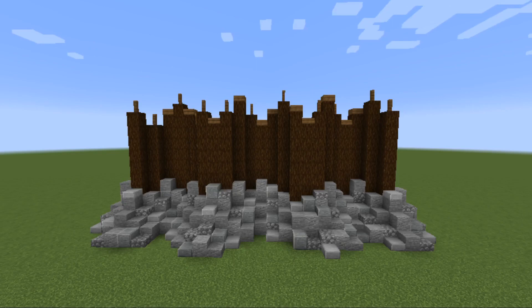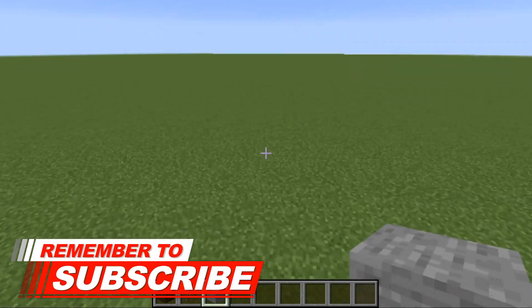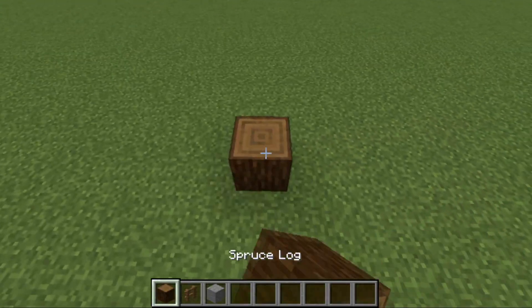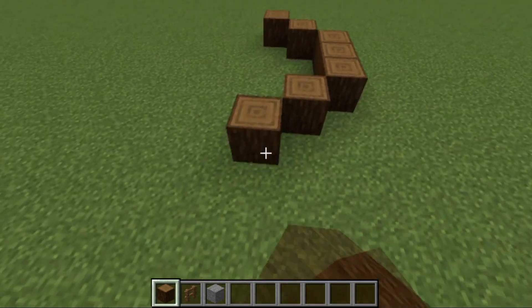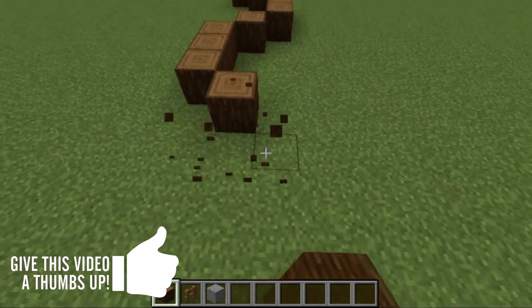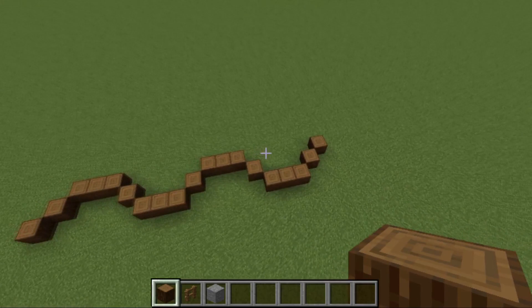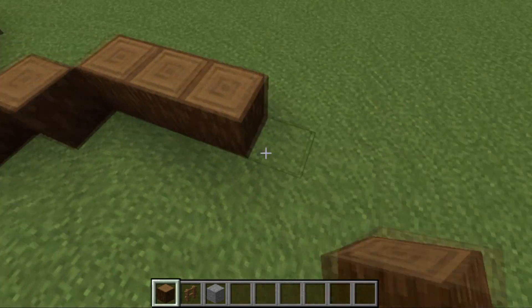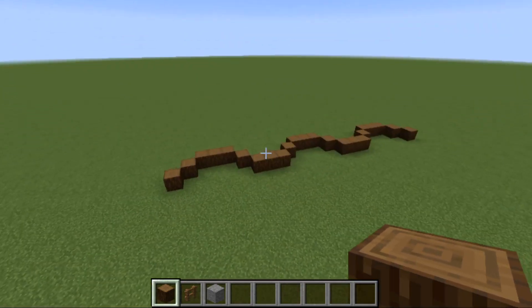I'm going to find a spot to build this and I'll be back in just a second. I'm going to do this build just behind the medieval bell tower. We're going to start off by placing a log, and I'm going to go one, two, three — just keeping a wavy pattern going right the way down. One, two, three — just like that. It can be any pattern, any direction you want.